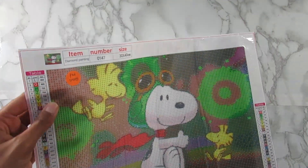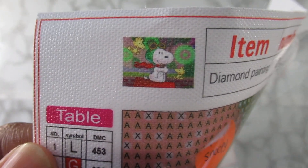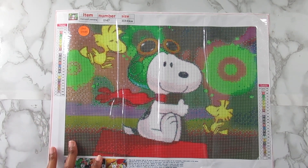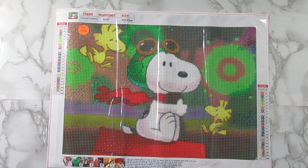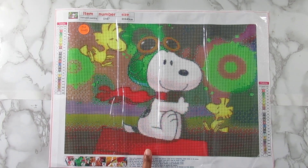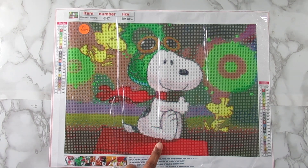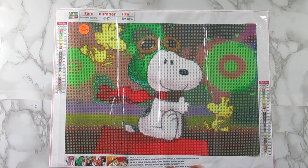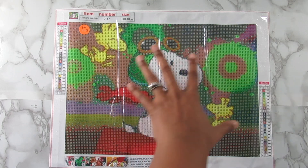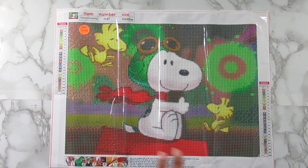This is a Snoopy and Woodstock kit — it's a 30 by 40 with 24 colors. You guys know how I am, I love Snoopy and Woodstock together on any canvas, and having two Woodstocks in there is even better. Snoopy is sitting on his house like a pilot, pretending to fly an airplane or something. I just love this kit — I love all the colors and this pop of green. I knew it was going to look great.